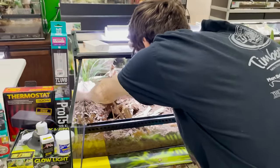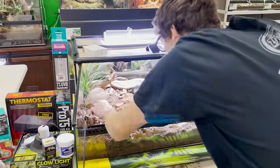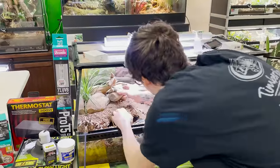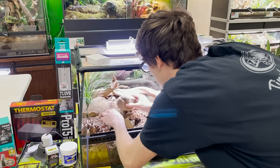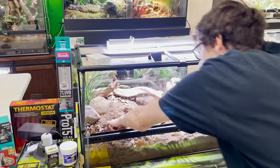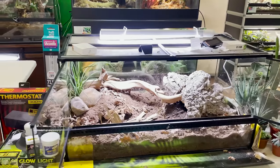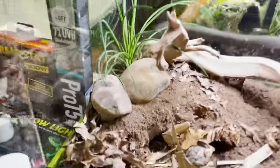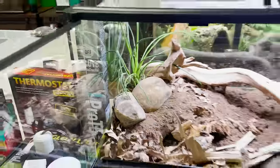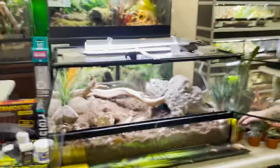I'm going to take this and put it right there, right like that. If you're wondering what this is, these are my Oklahoma Texas Creek Rock that we sell by the pound. I love this stuff — we ship it by the case. It's one of my favorites.